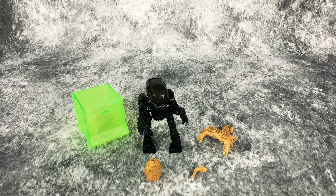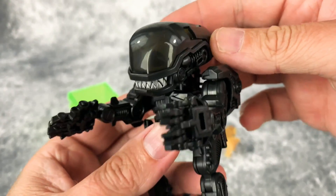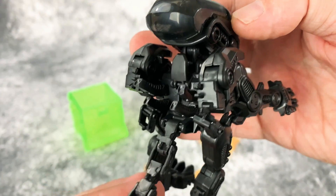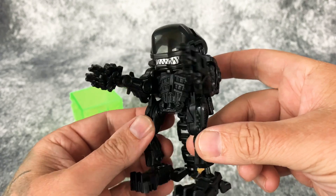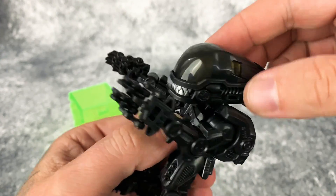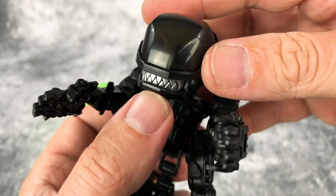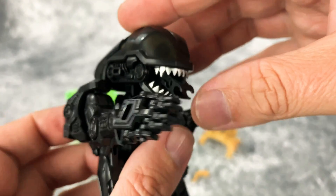Let's take a look at Big Chap himself. I have to say he is freaking rad. I think this guy is pretty cool — he is like a robot xenomorph, and he has pretty good articulation for a transformer. The head has pretty good movement — you can put it forward, back, and tilt it, which is really cool. Also, if you open up the jaw you have the inner mouth that pops out, which is really cool.